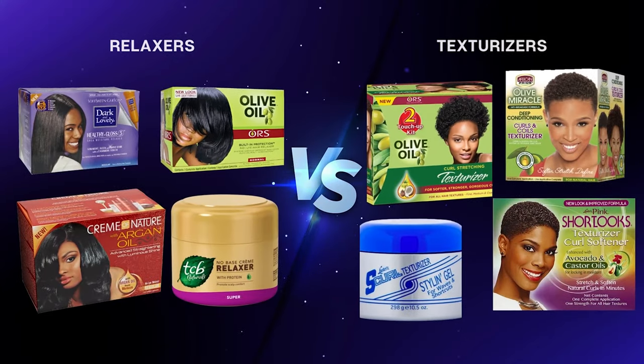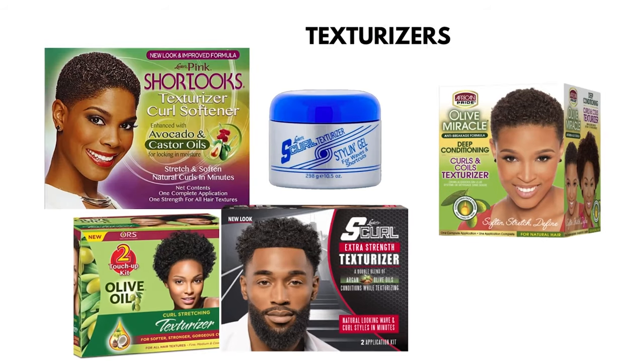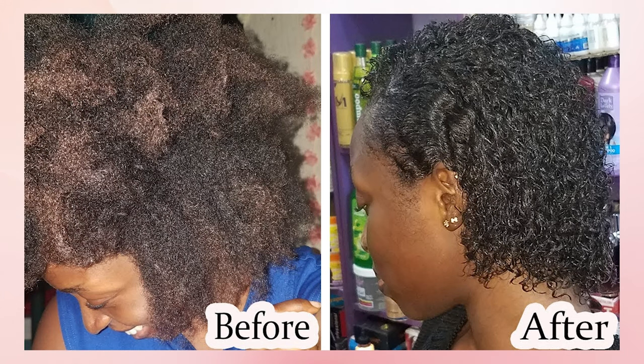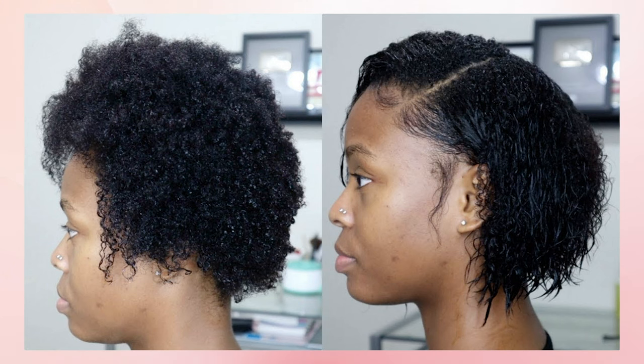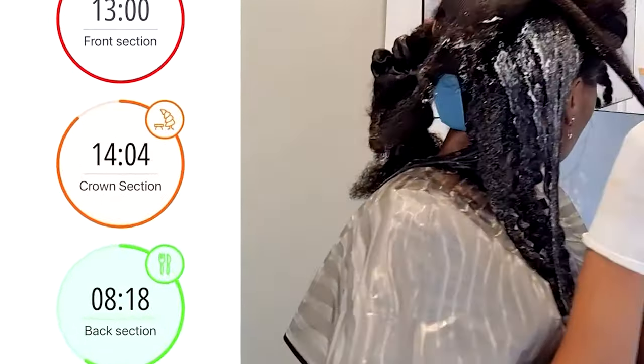Something else similar to relaxers are texturizers. Texturizers for natural hair are chemical treatments that smooth and diffuse your hair while loosening your curls. They work to modify your natural texture to make your curls more manageable. A relaxer can achieve the same results as a texturizer by leaving it on for less time, and a texturizer can achieve a relaxer's result by leaving it on longer. The results obtained are determined by how long the chemicals are left on the hair.